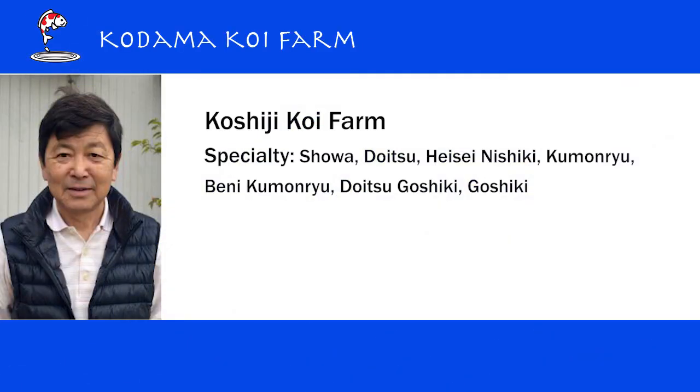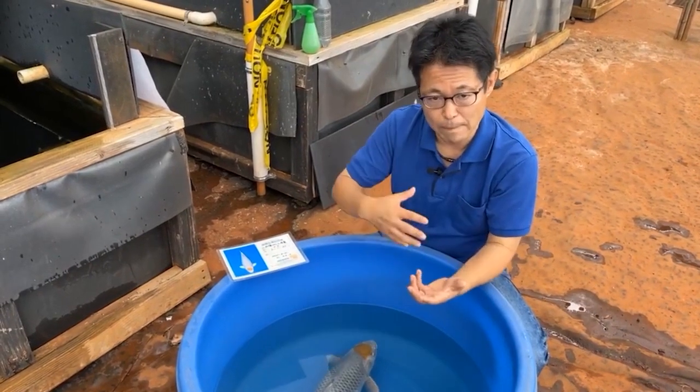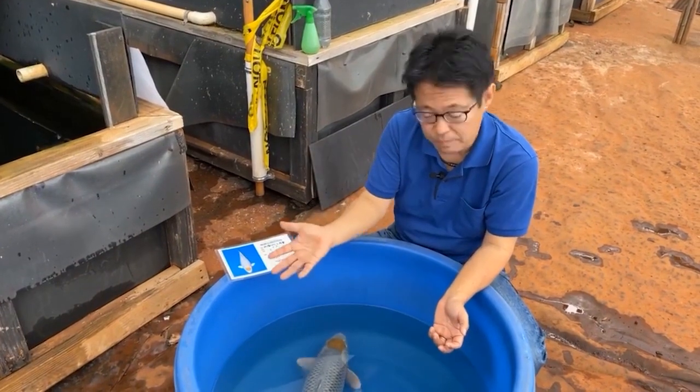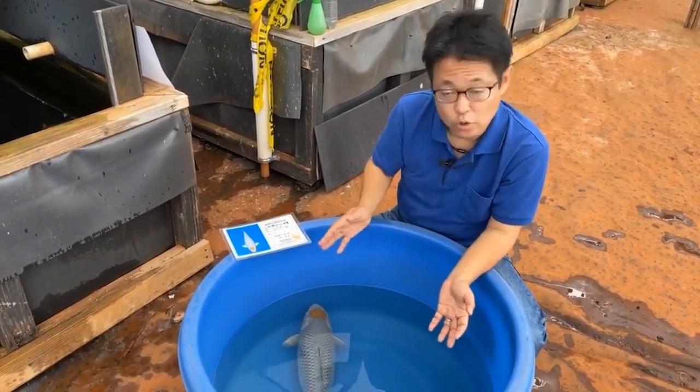And now this breeder, Koshiji Koi Farm — he's a genius, very smart. He crossed Kikusui, which is a doitsu metallic Kohaku, with the Ochiba Shigure variety, so that they could develop a metallic version of the Ochiba Shigure. So now, thanks to him, we have metallic Ochiba Shigure. We also have a doitsu metallic Ochiba Shigure.